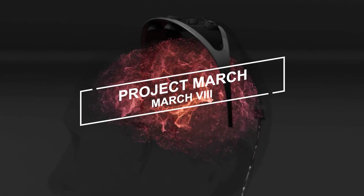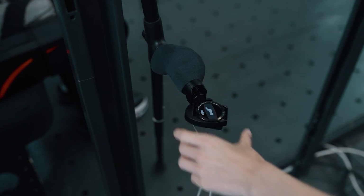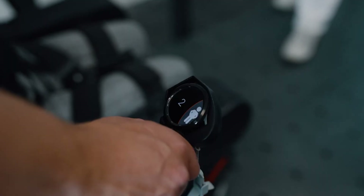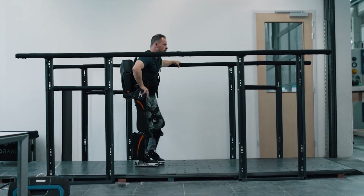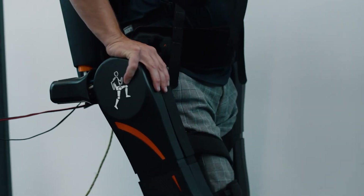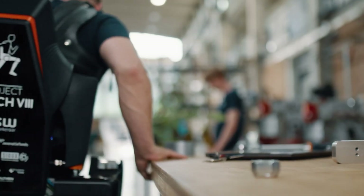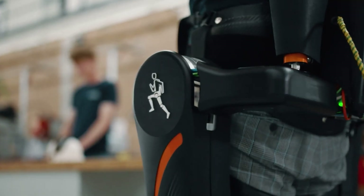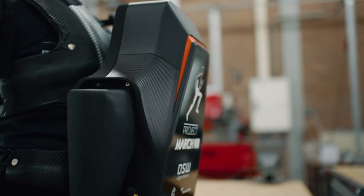Mark VIII. The Mark VIII represents the eighth prototype in the Project MARCH series of exoskeletons. The primary obstacle involves achieving fully dynamic walking and enhancing user-friendliness. The objective is not merely to increase speed, but to develop a self-balancing exoskeleton, enabling the pilot to discard crutches.